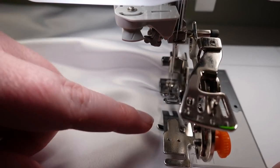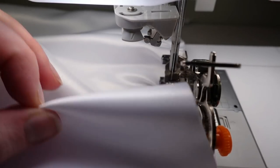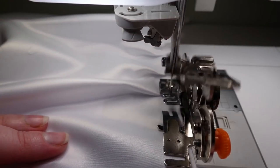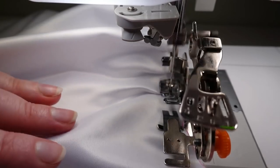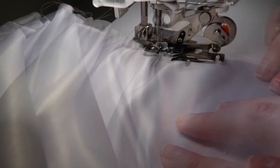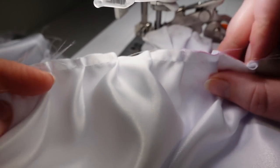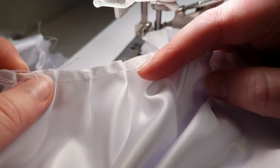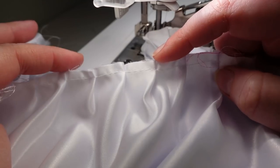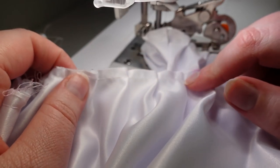You want to make sure your fabric is lined up all the way to the edge of the foot so it doesn't veer off, and you want to have slack behind the foot so it doesn't pull and prevent it from creating a little pleat. I have not serged this top yet because I find that if you serge it first there's a higher chance the foot will get caught in the serging stitching - I'd rather serge after I've done all these pleats.